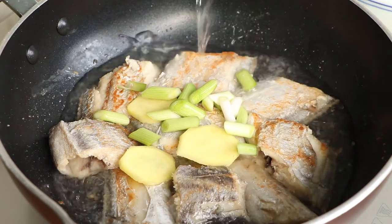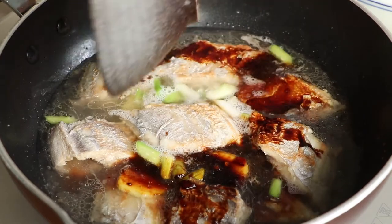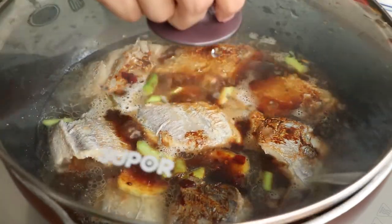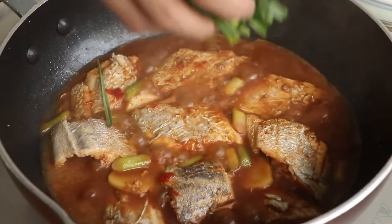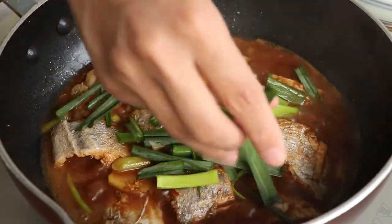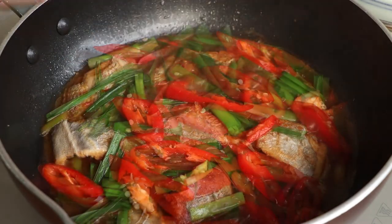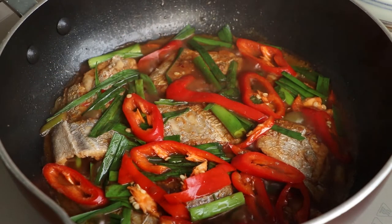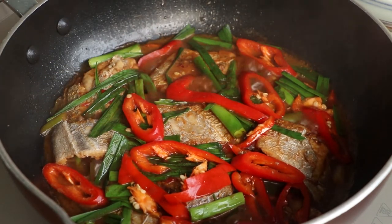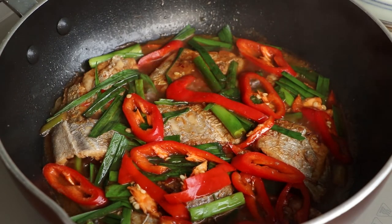Add enough water to immerse the ribbon fish, then add the braised sauce into the pan. Use medium fire to heat it for 5 minutes. After that, add garlic leaves and red pepper to beautify the dish. Finally, add one teaspoon of sesame oil into the pan. After the ribbon fish has absorbed the sauce, you get the delicious braised ribbon fish.